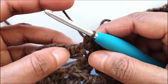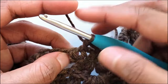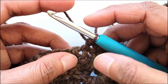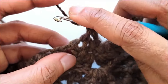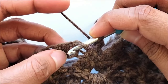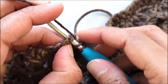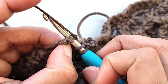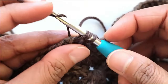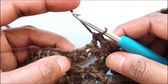Yarn over and pull through all three loops on your hook to complete your front post half double crochet. It is just like working a double crochet but in place of the double crochet you will work a half double crochet. Now into the next stitch work a back post half double crochet. Yarn over, insert your hook from the back to the front through the hole before the stitch, bring it back through the hole after the stitch, fold your work, hold it, and pull up a loop. Yarn over and pull through all three loops to complete your back post half double crochet.